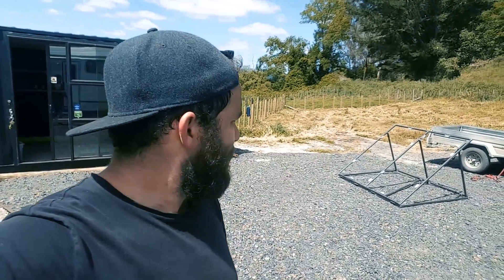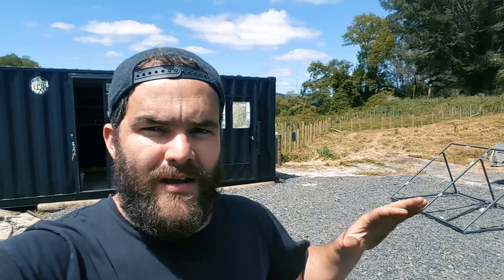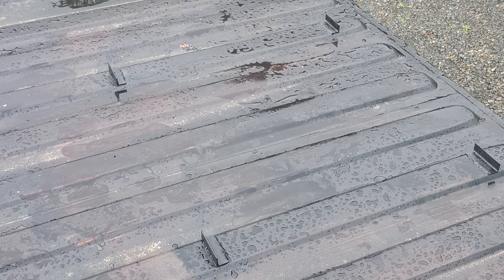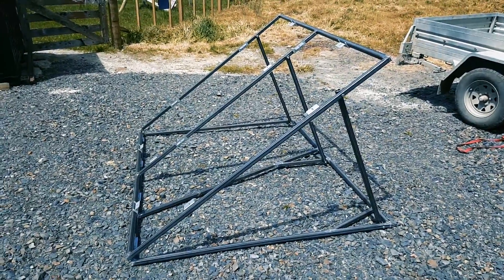We've kind of set it up at the moment for a spring/autumn angle. There were a couple of things that made it a bit more difficult — the brackets that I put up in a few videos back were put up perpendicular to the shipping container and not facing north, so it made my life a little bit more difficult, but in the end I got there.